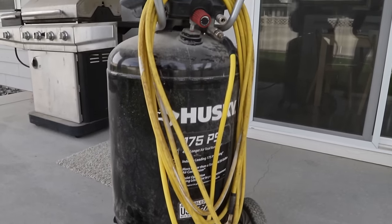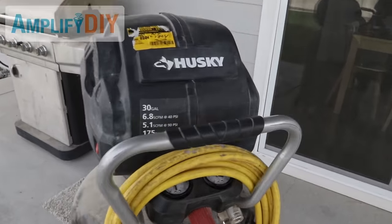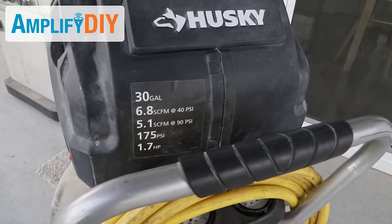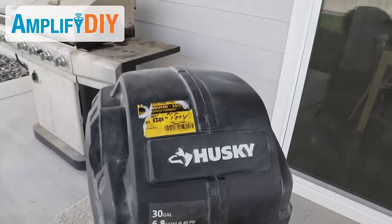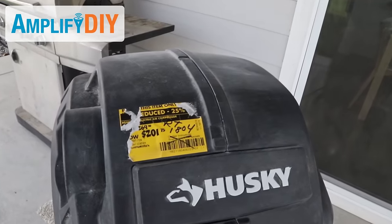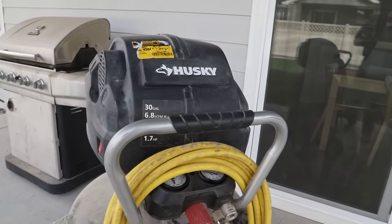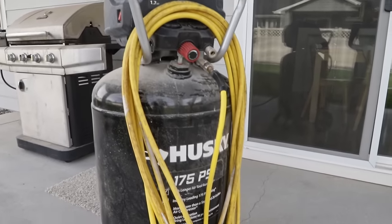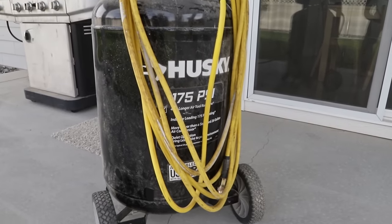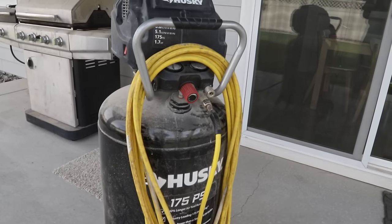Let's start off by talking about the air compressor I'm going to be using. This is a pretty large one — you can see the specs right down here. You won't necessarily need one this large. I just happened to find this one on a fantastic deal on clearance a couple of years ago and picked it up. Before this larger compressor, I had a really small, I think four or six gallon one, and that worked okay, it just took longer.